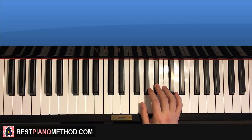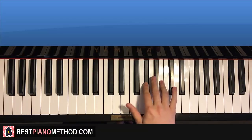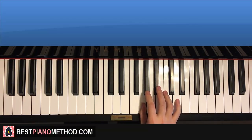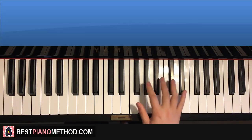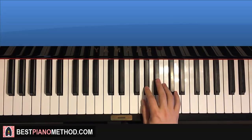Now moving on to the fourth and last part of the pre-chorus. It goes: G sharp, G sharp, C sharp, B, A sharp, G sharp, G. Like that — that's the right hand for the fourth part. Pretty awesome stuff. One more time: G sharp, G sharp, C sharp, B, A sharp, G sharp, G. That's the right hand.